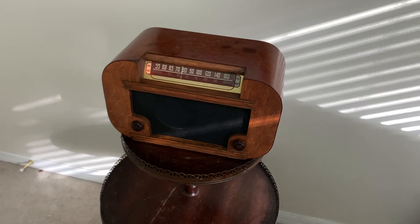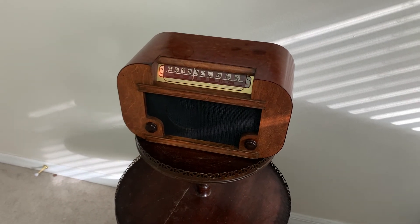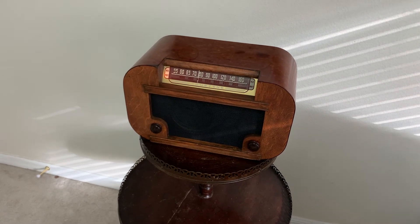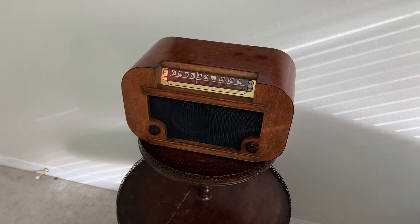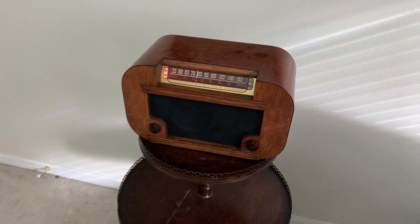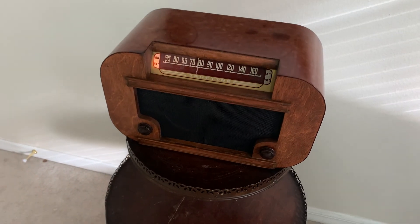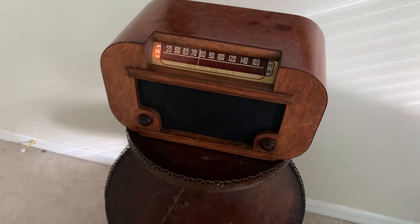I'm happy with the unit. It was more work than I expected — stripping the veneer off was just really tough, almost plastic, real messy. But I'm happy with how the unit turned out. Thanks again for joining and stopping in.